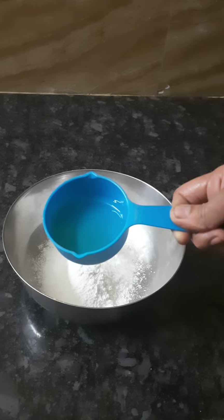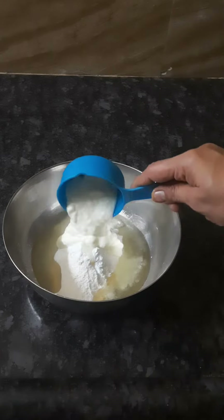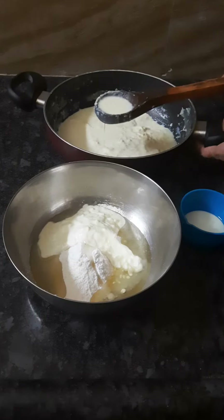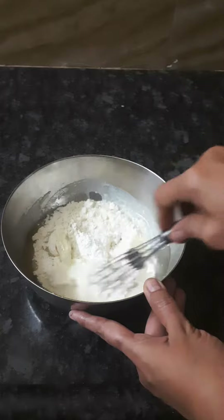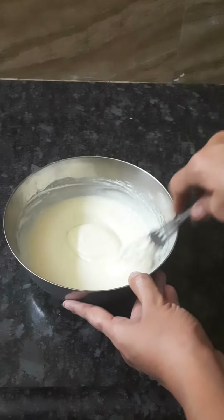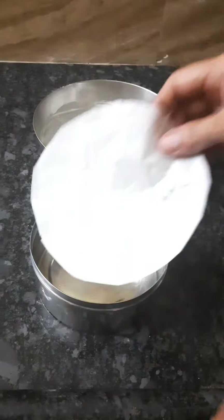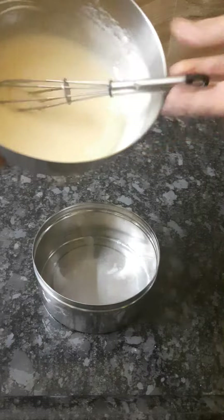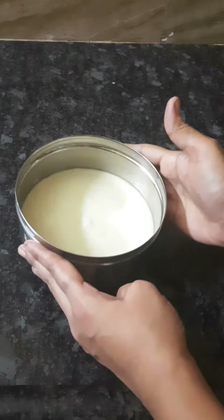1 cup of baking powder. Put it in the bowl, 2 cups of baking powder, then lay in the water. 1 teaspoon butter, 3 teaspoons of baking powder. Let's put in the baking powder, 2 cups of baking powder.